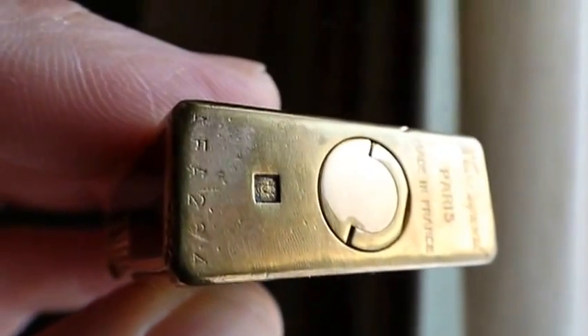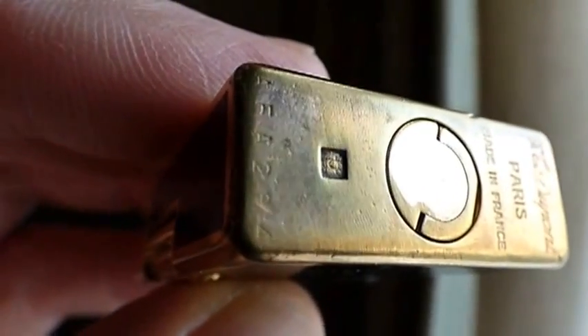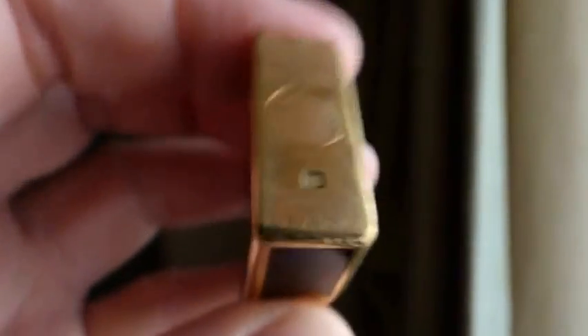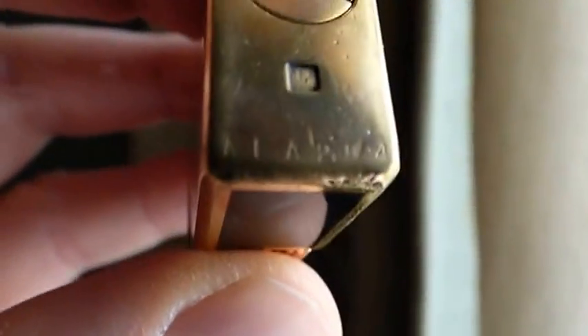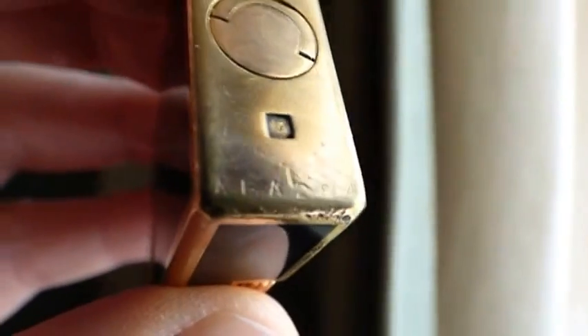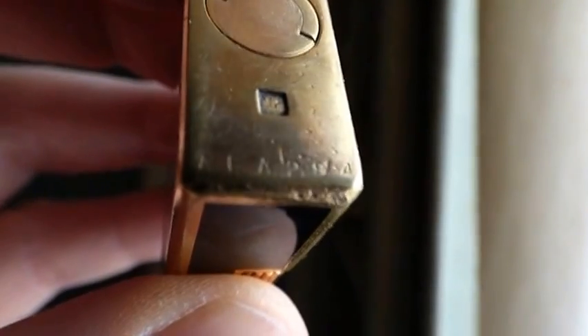A bit rough around the edges, but it's still got its unique hand-stamped serial there. On the bottom you can just about see it. You'll notice that the letters and the numbers don't line up properly — that's how it should be. If you see one and you think you're buying one, and all the numbers are regular, then avoid it because it'll be a fake.